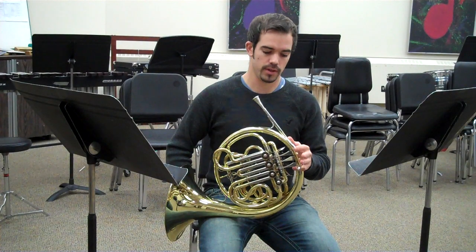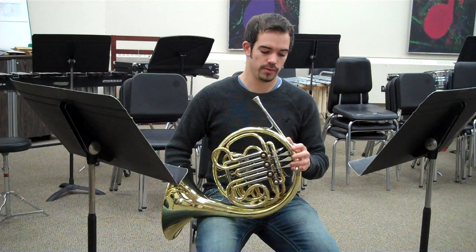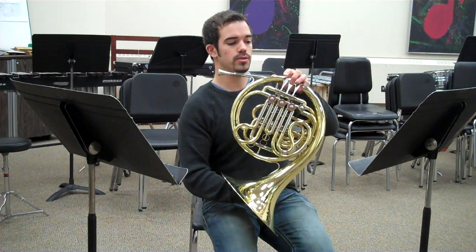Your first finger — your index finger — is on valve 1, middle on valve 2, and ring finger on valve 3. So that's 1, 2, 3.